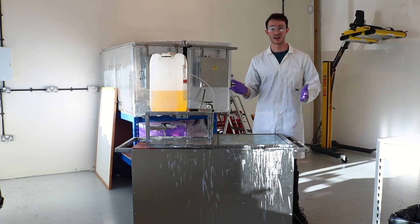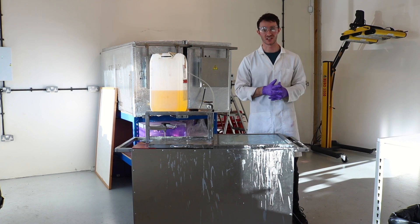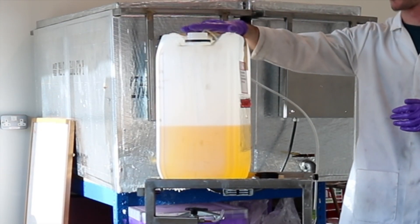This is the candle pouring machine that we have here at Ashley & Burwood, which we use to hand pour every single one of our Heritage Collection candles. First of all, we melt the wax in our wax melter, and then we feed a tube into our fragrance container.